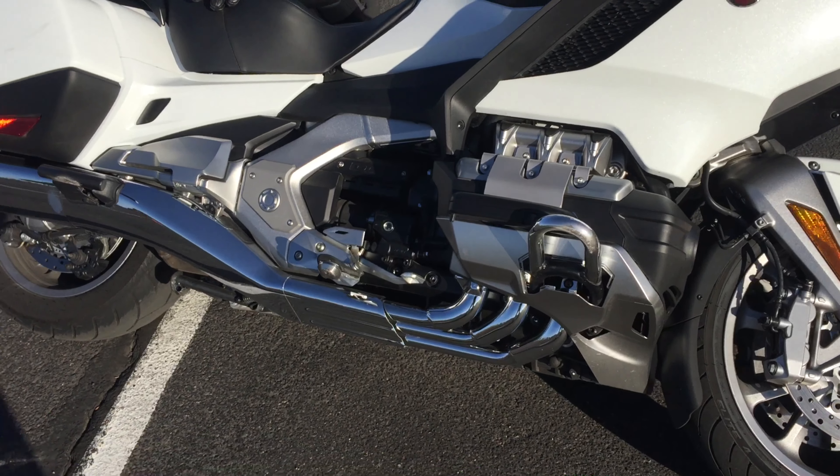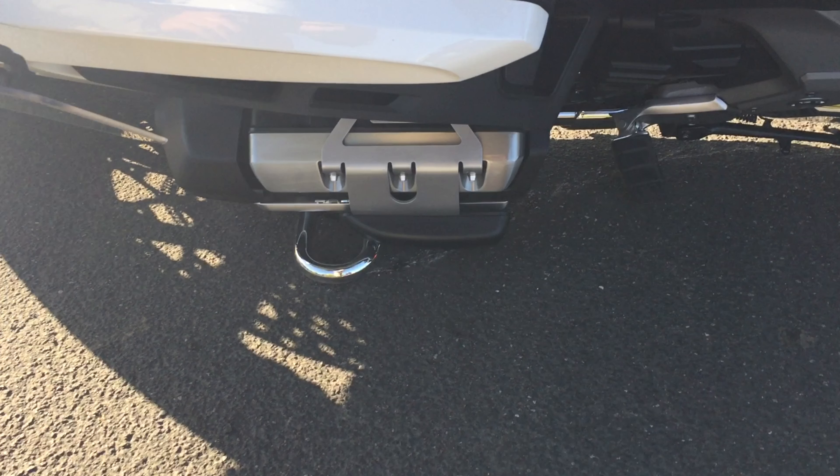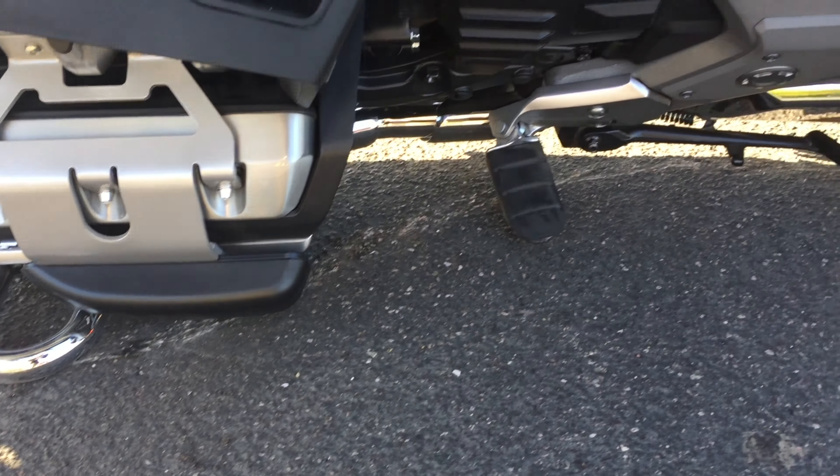Here you'll see the actual chrome extensions I put on there are sticking out about four inches farther than the OEM, and I think that gave me a great footprint on the pavement. I think that's the biggest thing — it kept it from tipping over further.